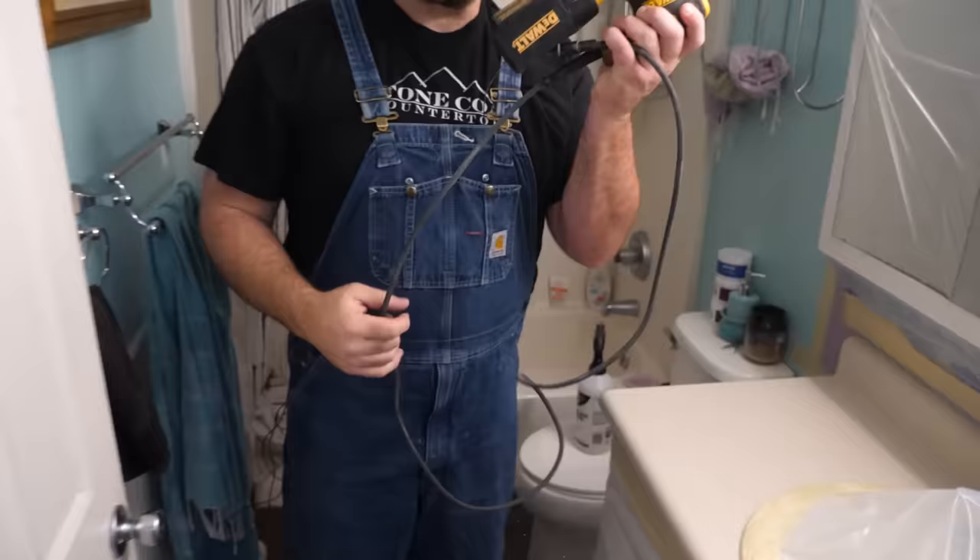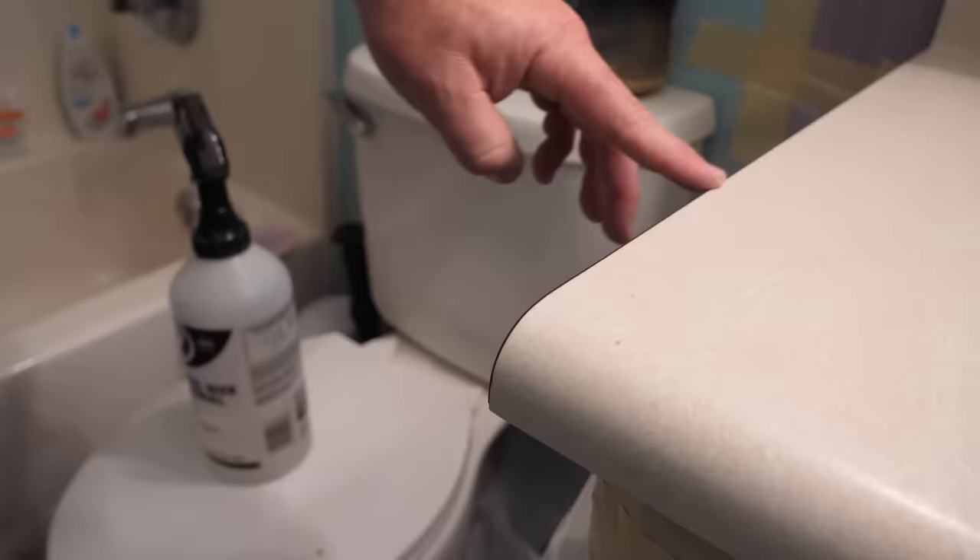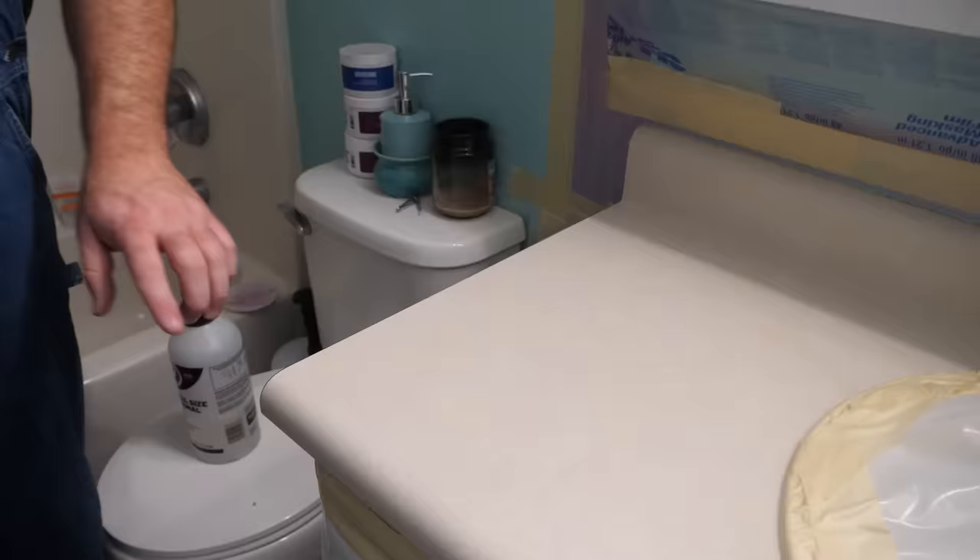The next step when going over an existing laminate countertop: we've cleaned, degreased, and prepped the surface. It's now time to rough it up with 60-grit sandpaper. I'm also going to round over any sharp points on this edge — all we need is a little bit of radius so the epoxy flows nice and even. I'm going to go at medium speed, sand the surface, sand the backsplash, and round over any sharp 90-degree corners.